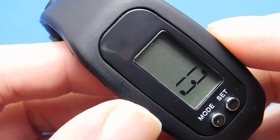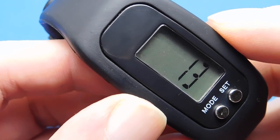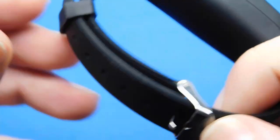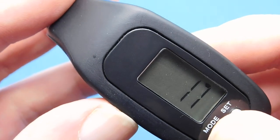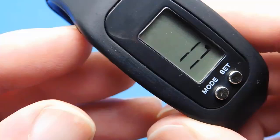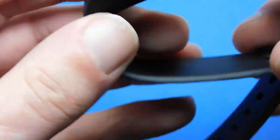On the ankle it will only count one foot, so multiply by two. But it might not fit your ankle — mine was 21 centimeters and I was on the very last hole. My wrist is 18 centimeters with quite a few holes remaining. It does default back to the clock if there are no button presses after a certain amount of time.